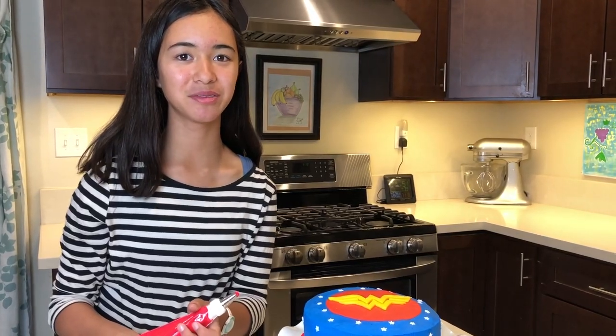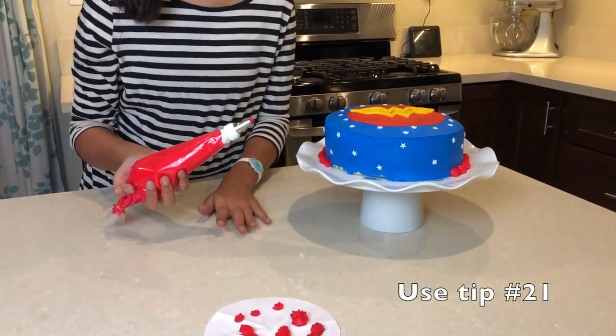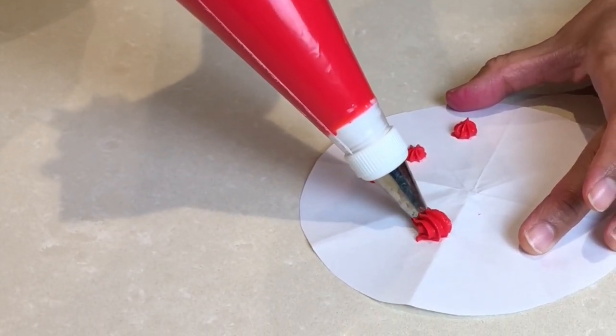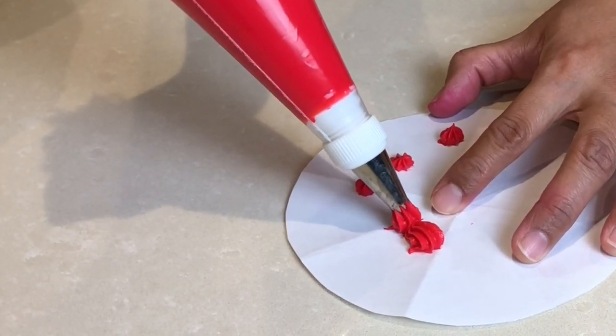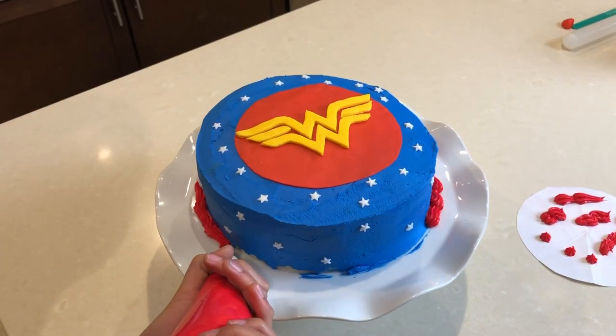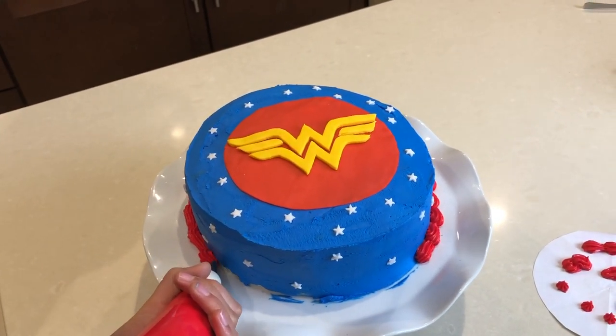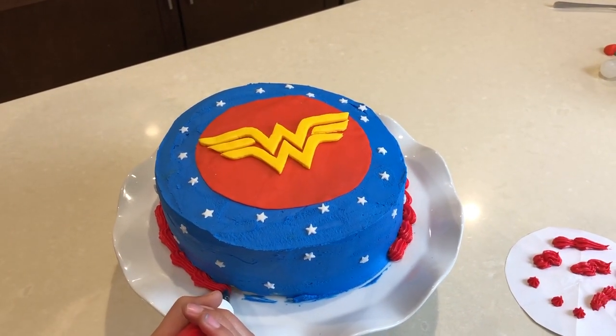Next, let's put some red trim around the cake. I practiced a little bit on a piece of paper first. You squeeze, press down, then pull away — squeeze, press down, then pull away. Practice this a few times before doing it on the cake. This also covers the smears created by the blue frosting.